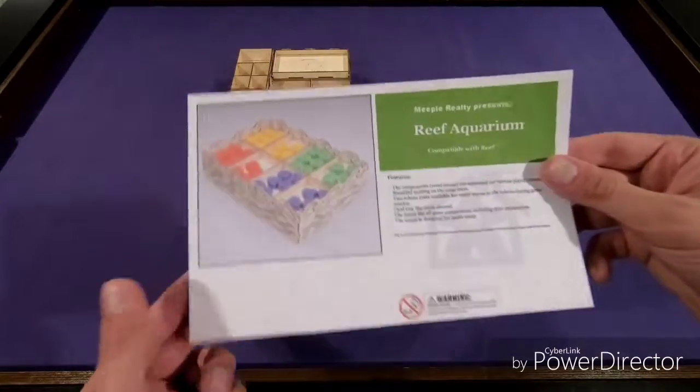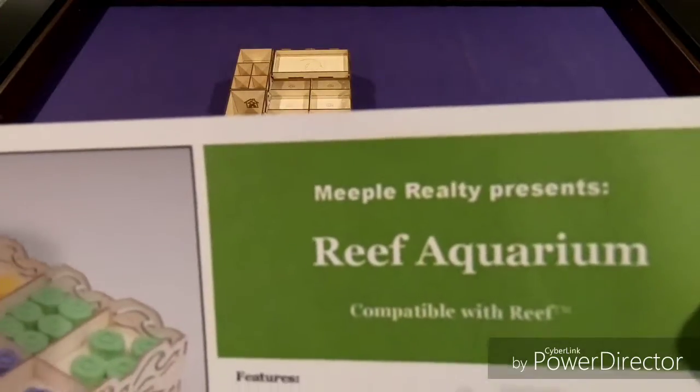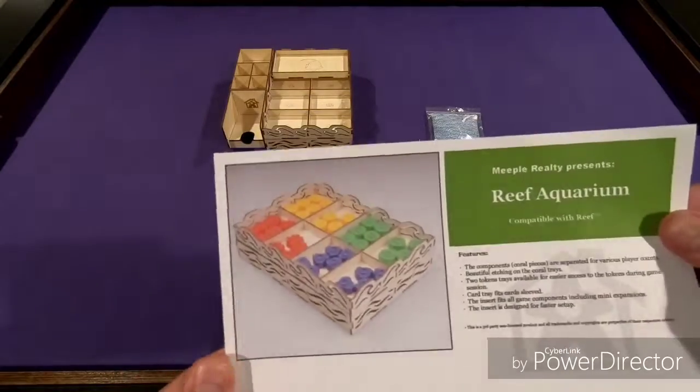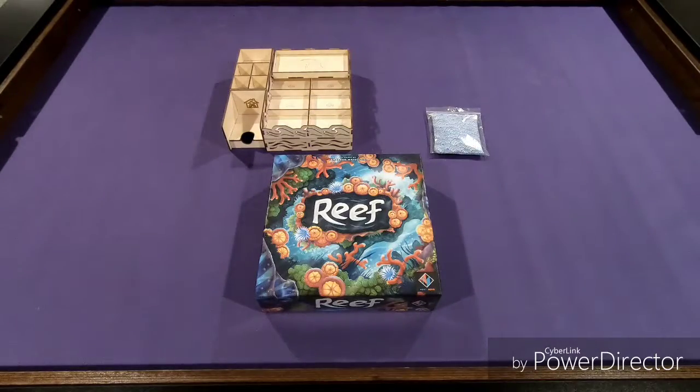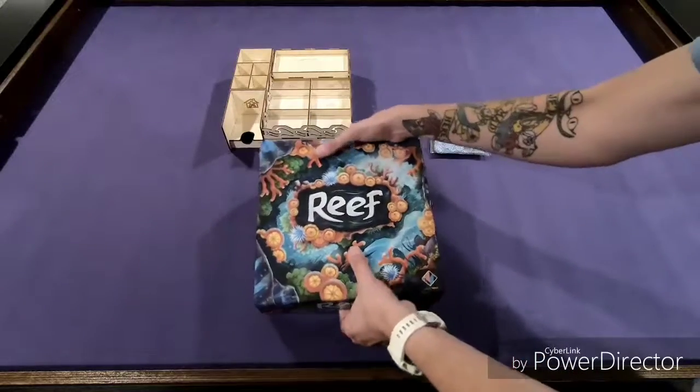So here we have our paper from the insert, so it's called the Reef Aquarium, again from Meeple Realty. And that is how it's going to look and fit — you can see it right there, that's exactly how it looks. So let's take this apart, and we'll get it all back in the box.